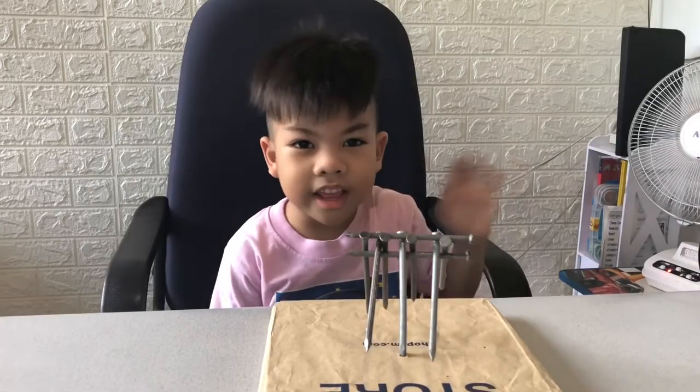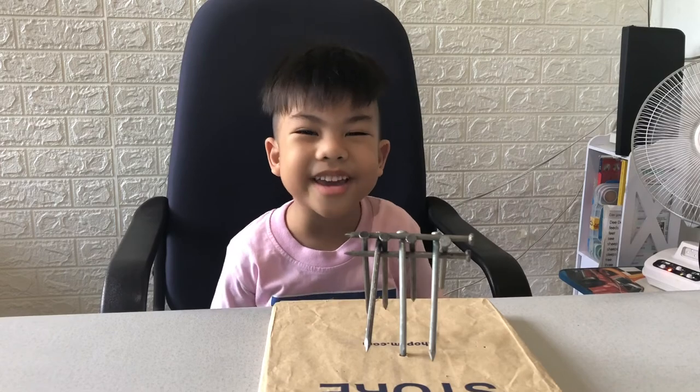Bye, thank you for watching! Please subscribe!